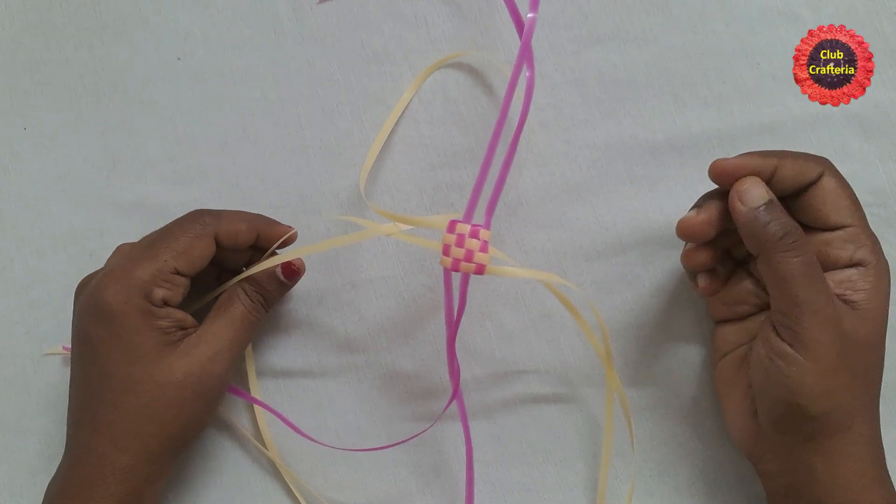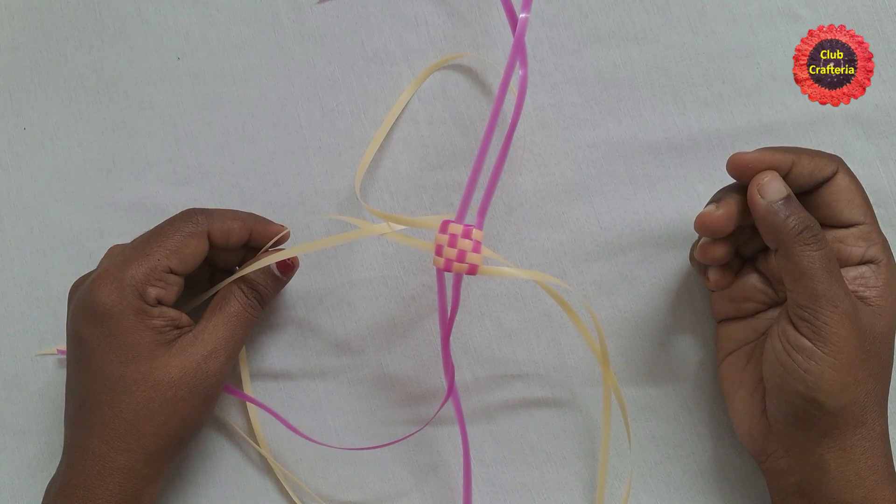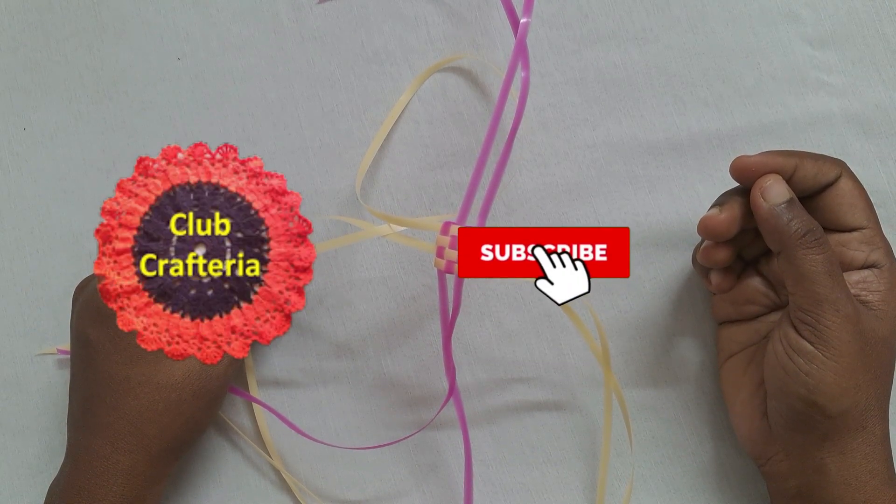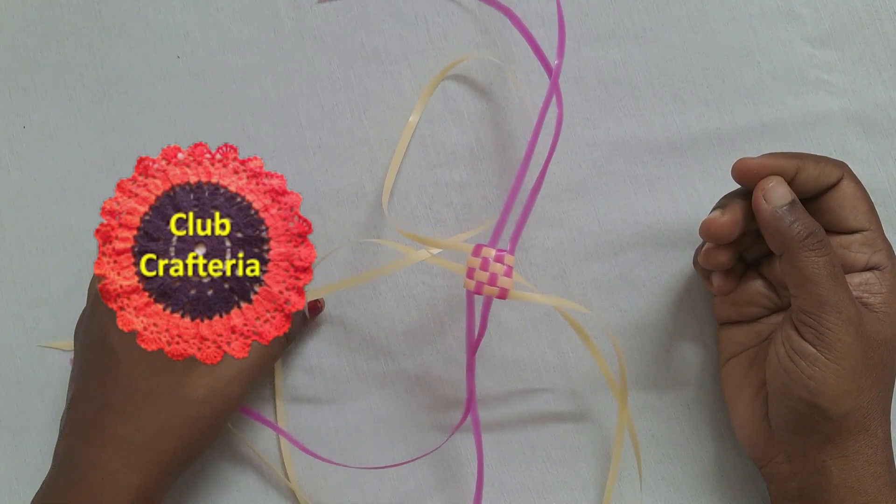The biscuit knot looks like this. If you like this video, like, share, and comment on this video, and also subscribe to my channel by clicking the subscribe and bell button to get more videos. Thank you friends.